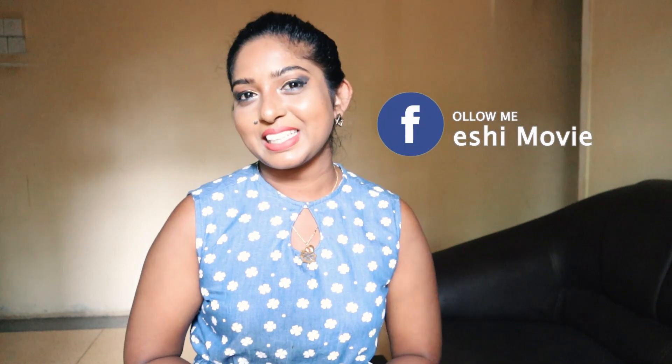Hi, my name is Maheshmovie YouTube channel, and I'm going to show you a video about Maheshmovie. If you want to comment on this video, please comment on this video.